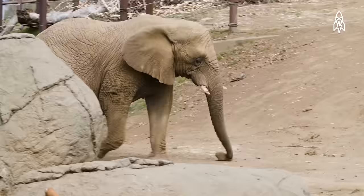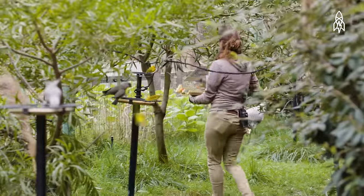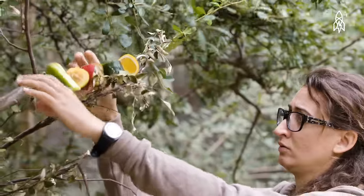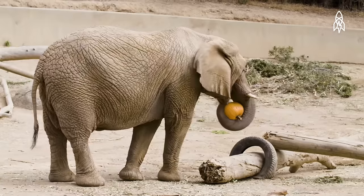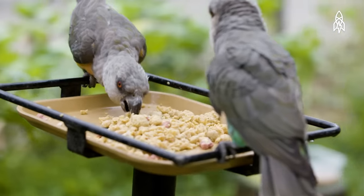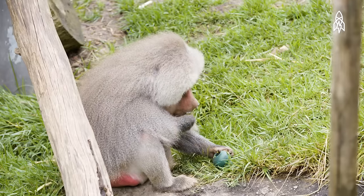It's important that we get the diets right because the animals can't send the food back — they can't tell us, 'Oh, I don't like this.' We don't take days off; everything still has to happen. The food gets prepared exactly the same way every single day. I tried telling them it was Christmas once; they didn't pay attention.